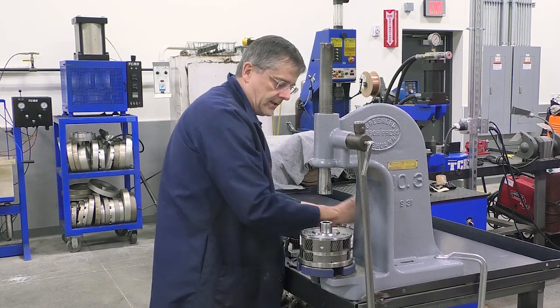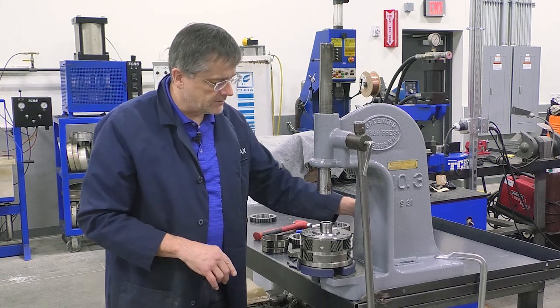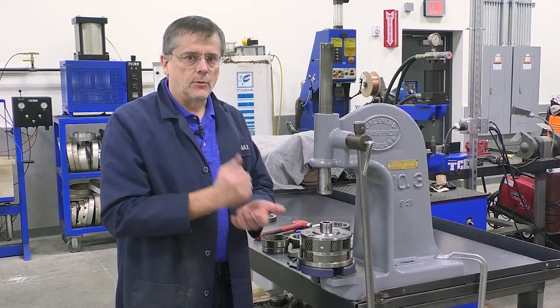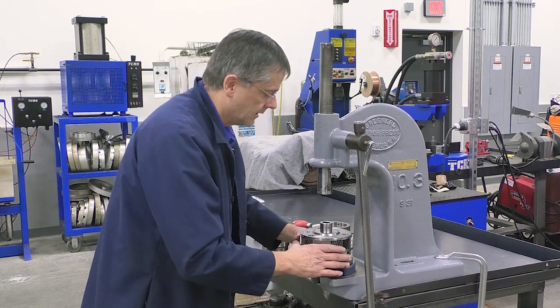So getting this off can be pretty easy. You just want to get yourself a few different races in different sizes, have them set, and boom, boom, boom, you can pop this off. Next we're going to show putting the new one on.